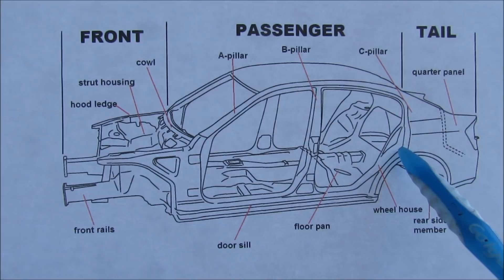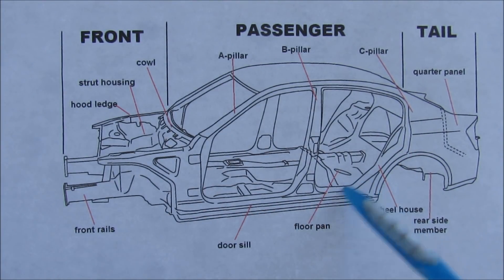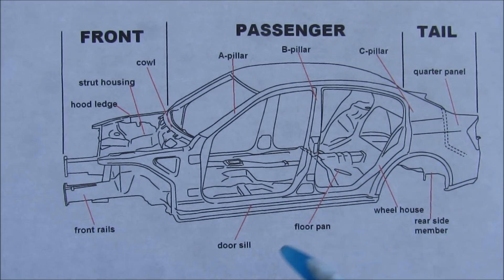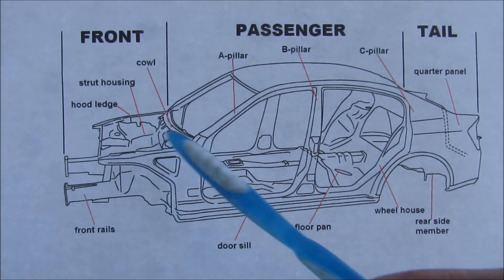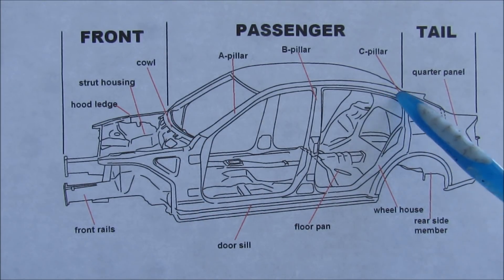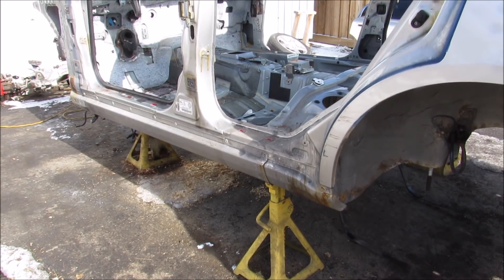Here's an overall diagram of the unibody of the vehicle. You can see it's basically made up of smaller stamped steel sections that are welded together to form this body in white, as we call it. It's got three main sections: the front section, the mid section which is the largest and houses the passenger compartment, and then the tail section which houses the trunk. This car is so light I can actually lift it up.